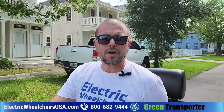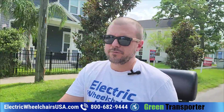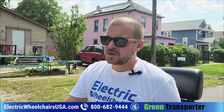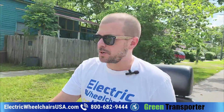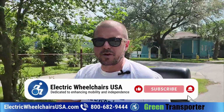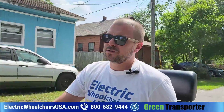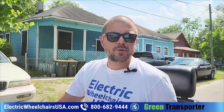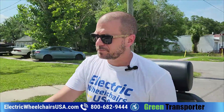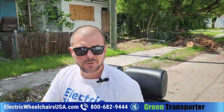Hey guys, this is Kellen from electricwheelchairsusa.com and in this video I want to talk about one of the coolest dual seat mobility scooters on the market today. It's called the Ninja by a company called Green Transporter. Before we get into the video, don't forget to like and subscribe to our channel so you don't miss out on any new videos showcasing different products.